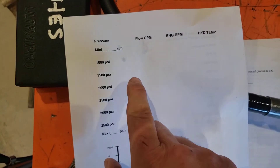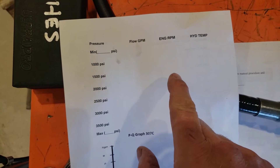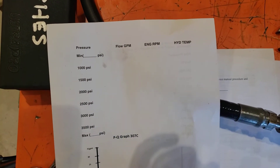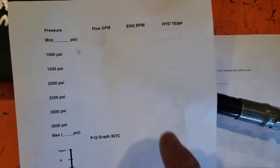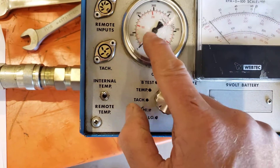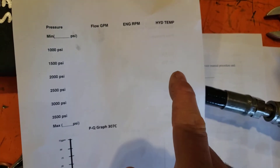At 1,000 psi, we'll record the flow in GPM and engine RPM. The engine should be starting to lug because we're restricting the flow, putting more horsepower load — flow times pressure gives us our horsepower load. We'll record temperature again. Then we'll increase the load to 2,000 psi by continuing to wind in the restriction valve and take our readings again.